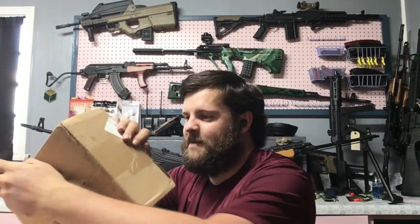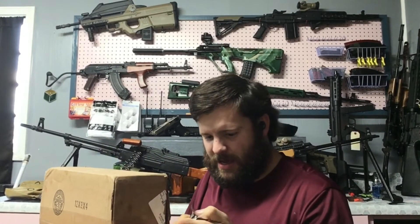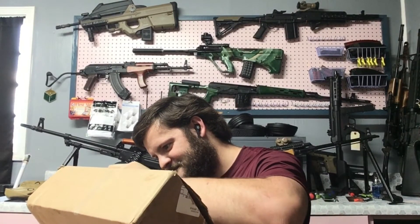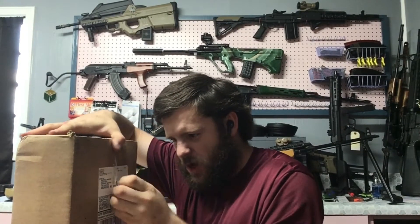Going through one side... two sides now... just the middle. You can't really start it in the plastic, you gotta start it kind of after.